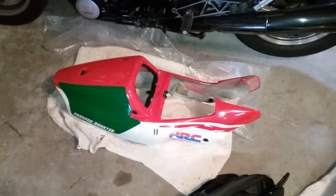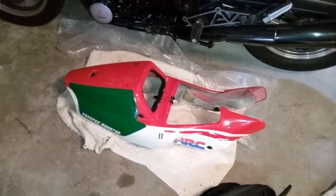Hey guys, another short video about the Honda NSR250. I've got a number of these bikes — NSRs, RGVs — and just wanted to share some restoration and repair work that I'm doing.